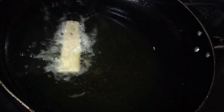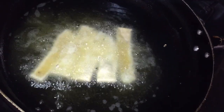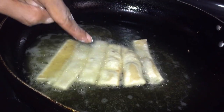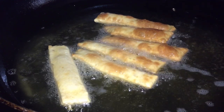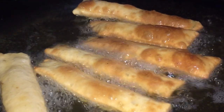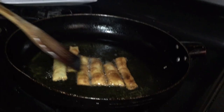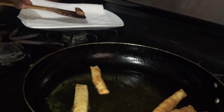So once my oil is hot, I am going to add my Kuruma. You want to leave it in the oil for at least five minutes and you want a nice golden color. You don't want the dough not to cook, so you can see it is swelling up nicely. Remember this has a lot of sugar and condensed milk in it, so you don't want it to burn. Make sure your heat isn't too high and let the oil slowly build up in temperature, so you'll have a perfect heat for your Kuruma.